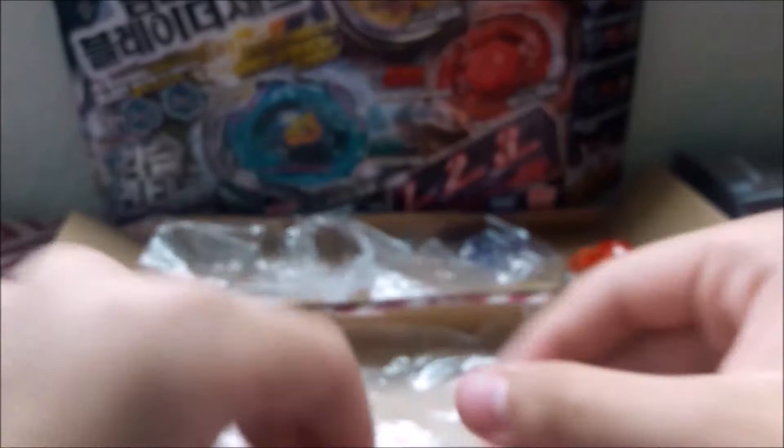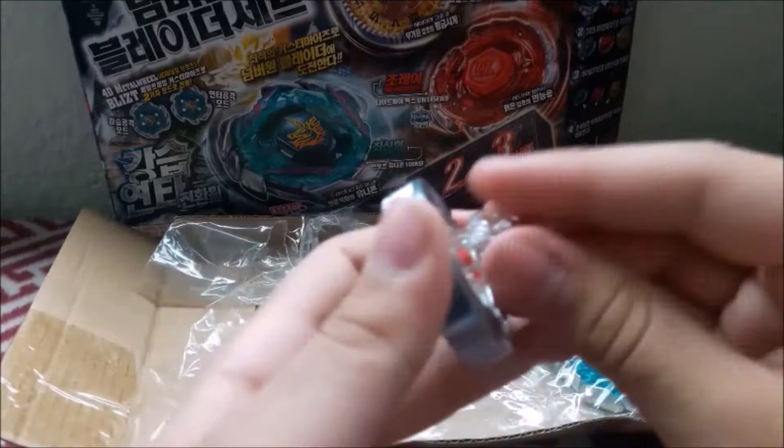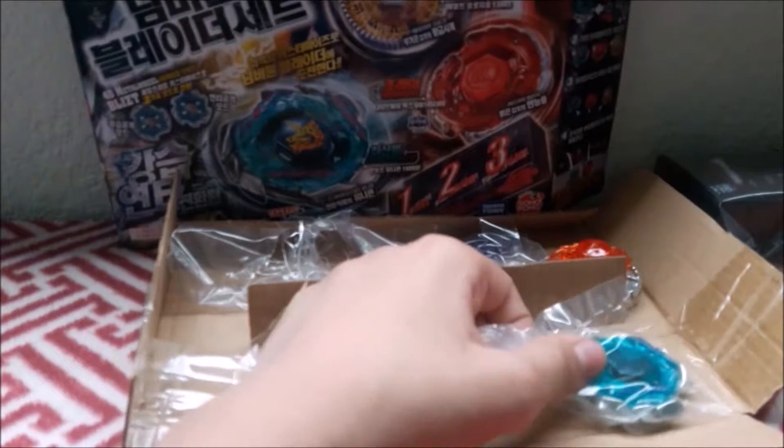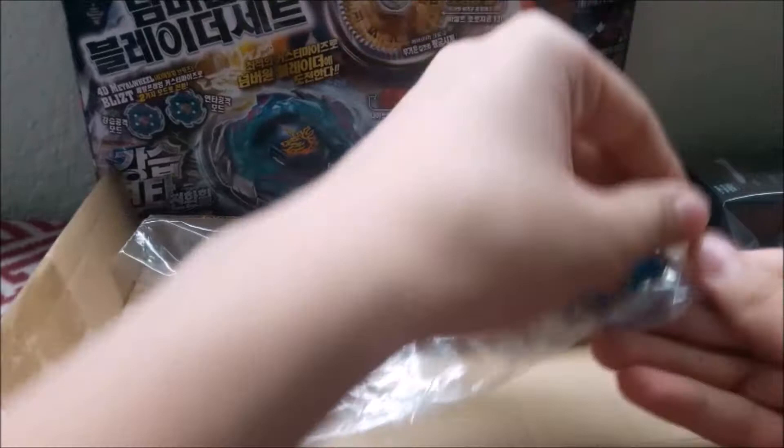Let's just put this together. Here it is — this is actually a pretty competitive bay, and also a little bit unbalanced due to the fusion wheel. Let's get right to the bay that I bet you all have been eager to watch. I'm probably gonna put a time skip on my video because this is probably way too long if you just want to see a Blitz Unicorno unboxing.